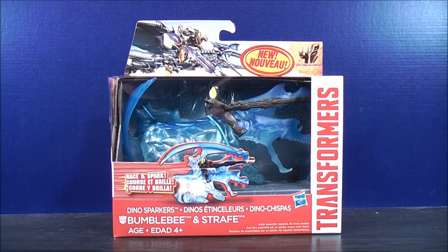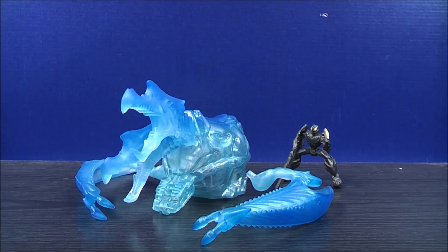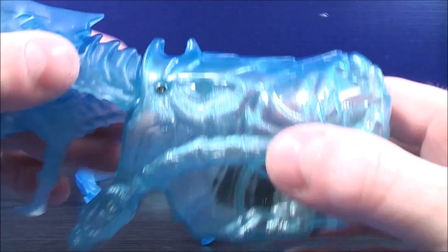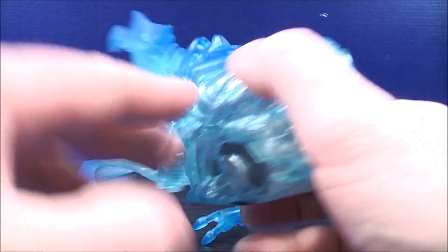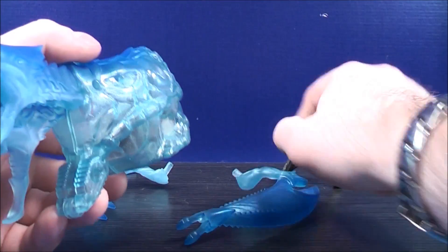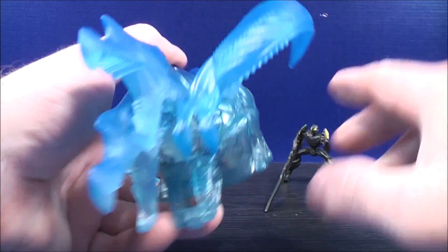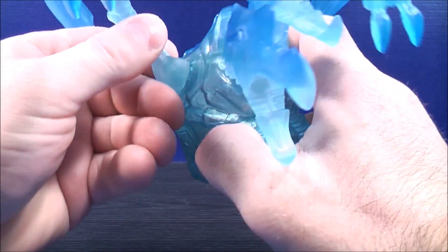Also available: Autobot Drift and Dinobot Slug, which I also have and will be doing a review on after this. So without further ado, enough about the package — let's get Dino Sparkers Bumblebee and Strafe out and see what he's all about. Strafe comes with a couple of wings that you need to put on. There's a peg hole on each side, and I'll just grab the wings and plug one on each side just like that.